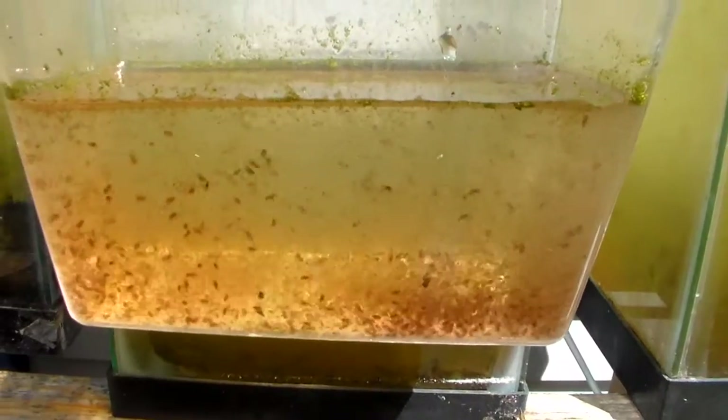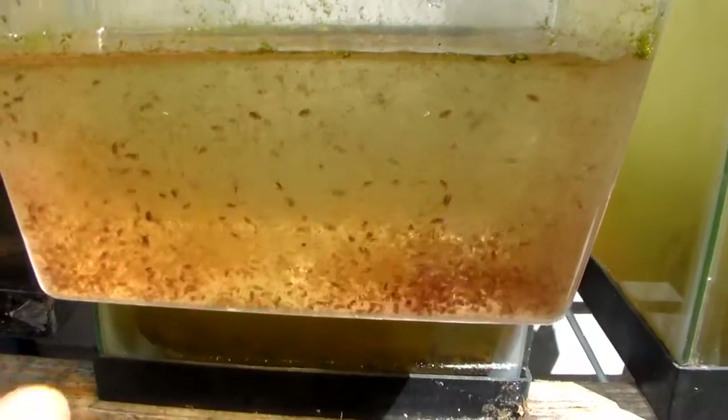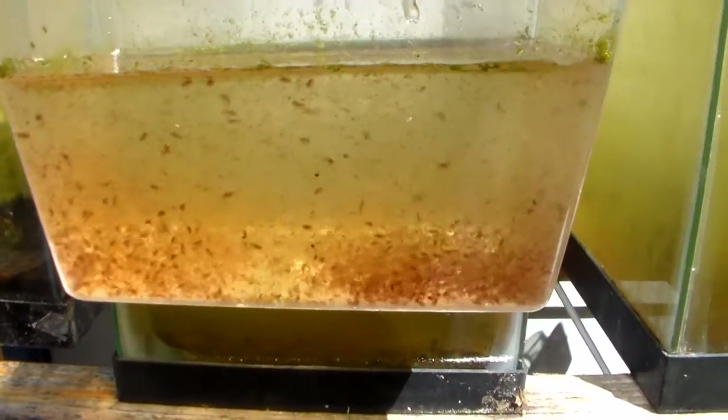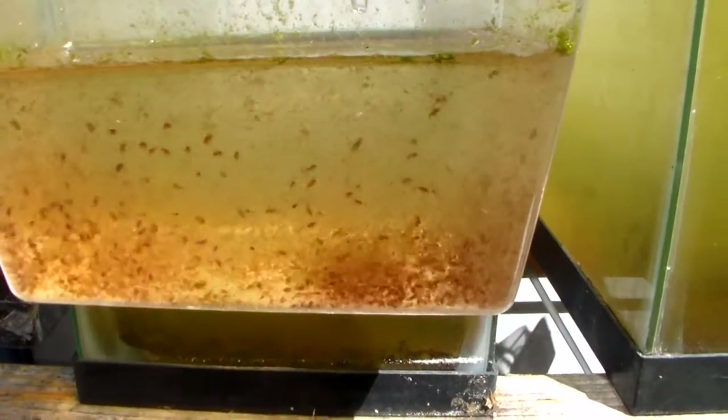I've been feeding them almost daily. There are a lot of baby Daphnia here — they're pretty red and full of food. It's a great way to encourage your fish to breed, and it also brings out the color of your fish too.